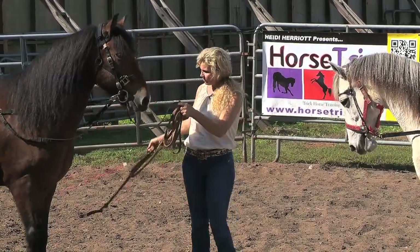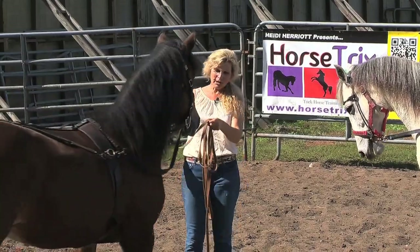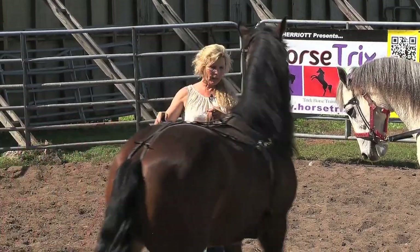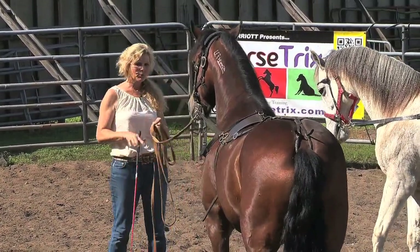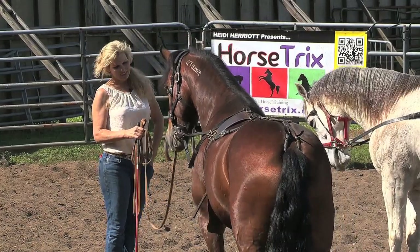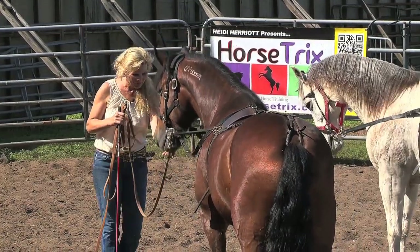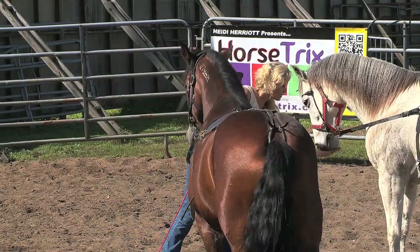Lady, I need you to stand still. Einstein, I'm going to ask you to get over. Good. Ho. I'm going to just push Einstein over a little bit. Good. Ho, Lady. Good. They've got to get comfortable with each other. Good. Ho. So I'm liking this — they're at least both standing here. I'm going to give Lady a nice treat as well.